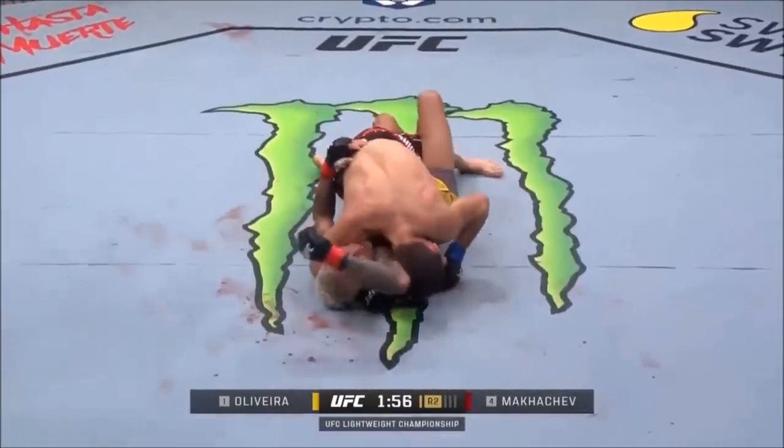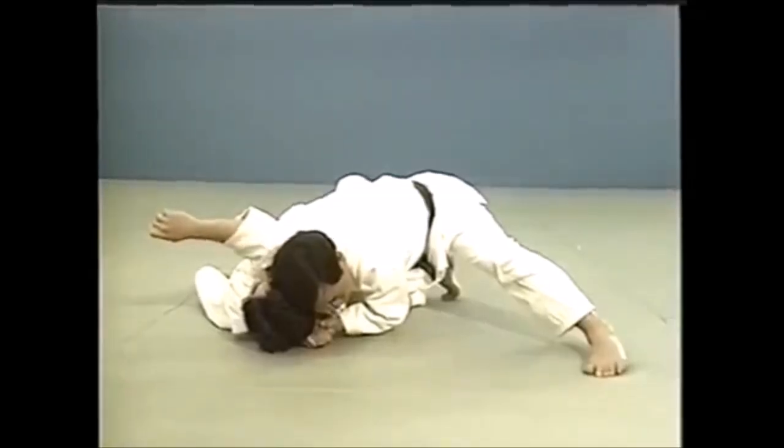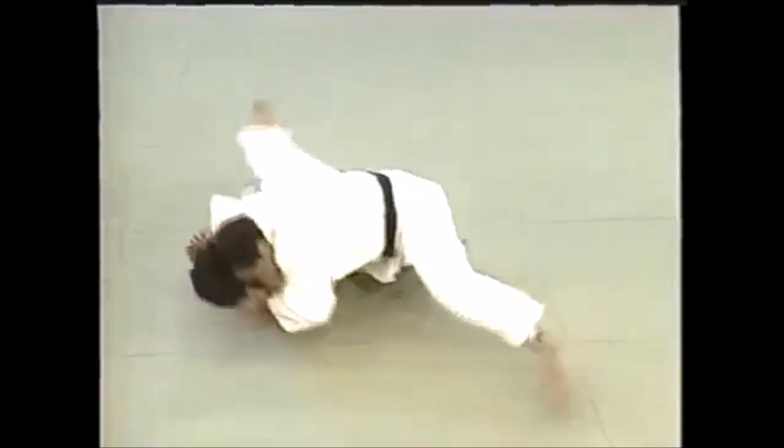Finally Charles Oliveira gets hit and then tries to play guard in a desperate fashion. Islam cracks through it very easily and goes into katagatame, or shoulder hold.